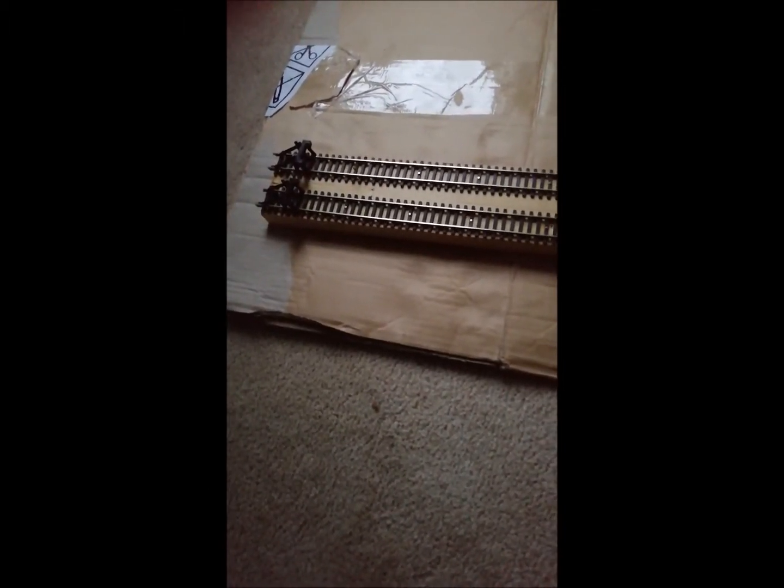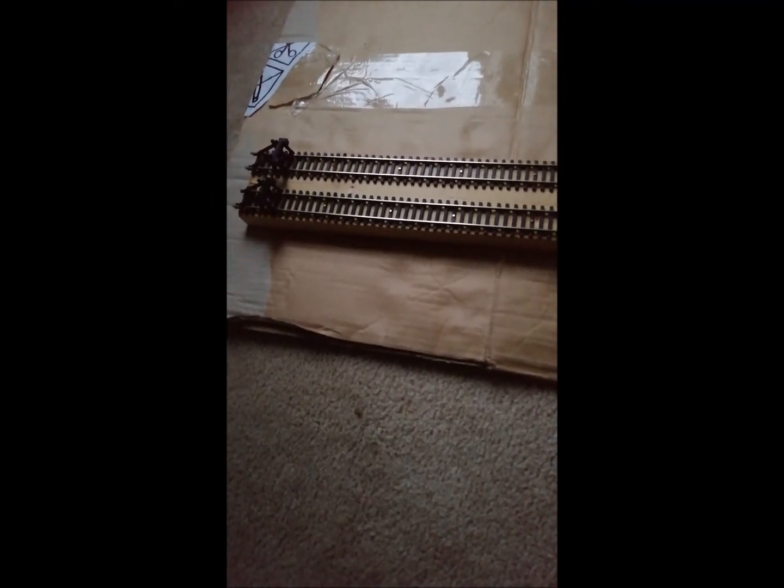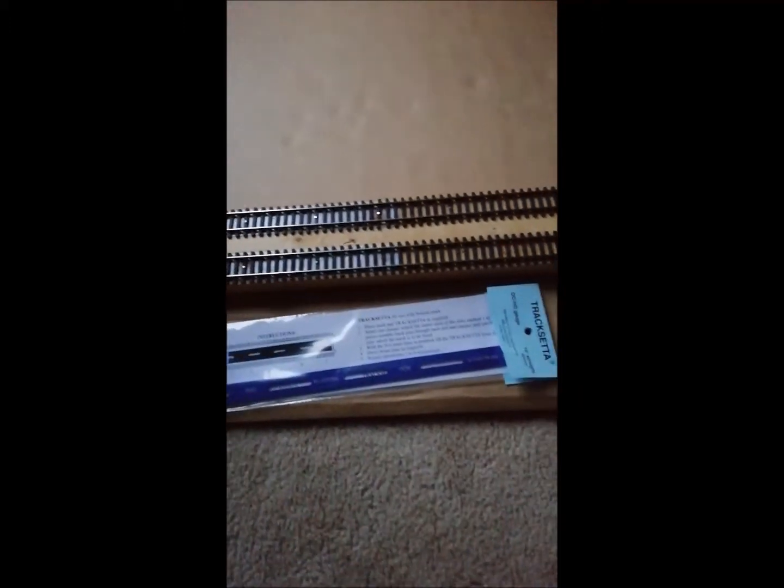Hi everyone, this is my recently made up test track. One side will be for my DC locos and the other side will be for my DCC locos. If you are going to make up this, I used just an old piece of wood and then I used two pieces of flexi track, and you need to use the old track setter to make sure it's all straight.